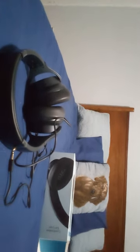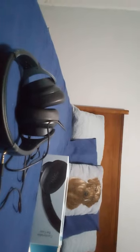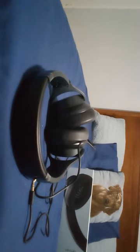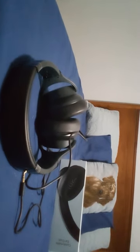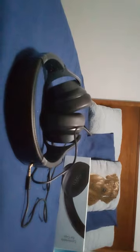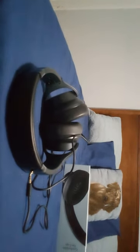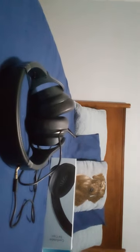That is the review of my new SoundCore noise cancelling headphones. I hope you guys enjoy — make sure to like, comment, and subscribe. Tell me in the comments if you have these headphones or other headphones. I'll see you guys in the next video — goodbye and farewell!